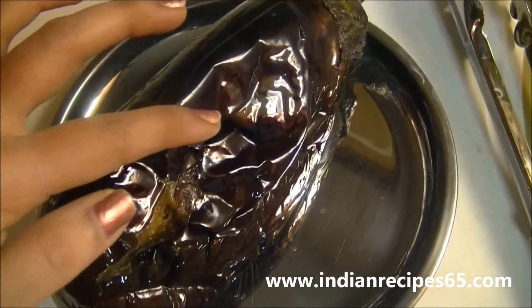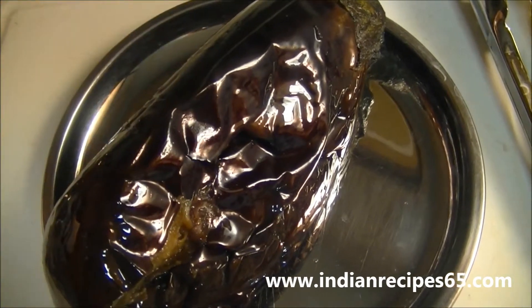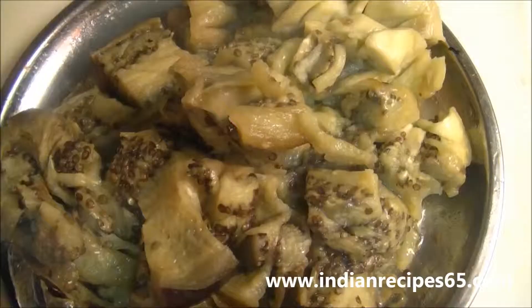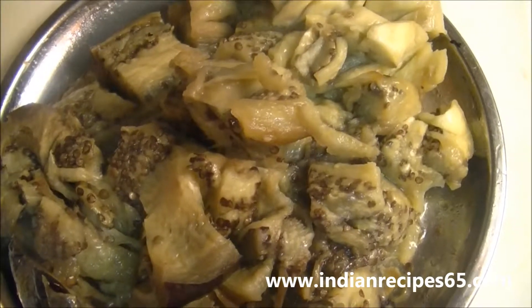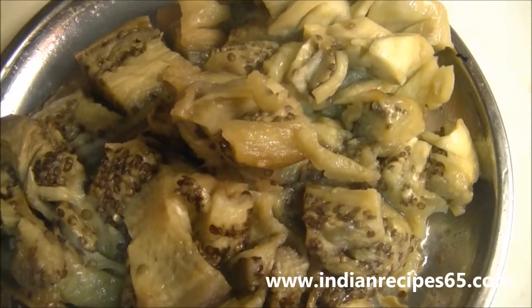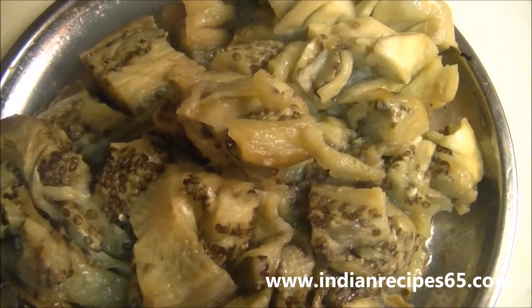Now remove it from the grill or oven and let it cool. Then remove its skin, chop it into small pieces, and keep it aside.